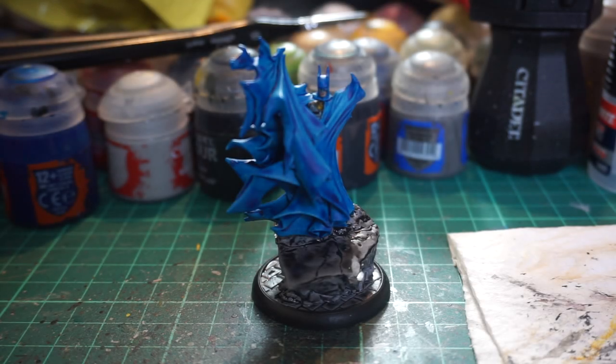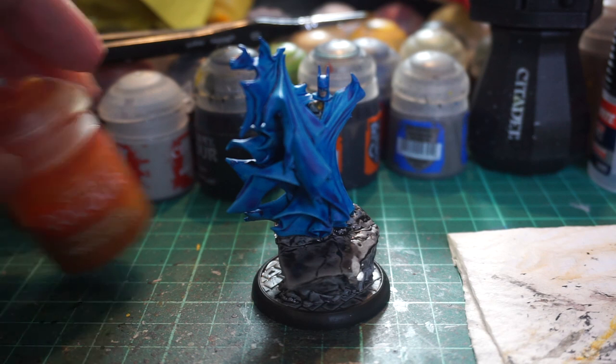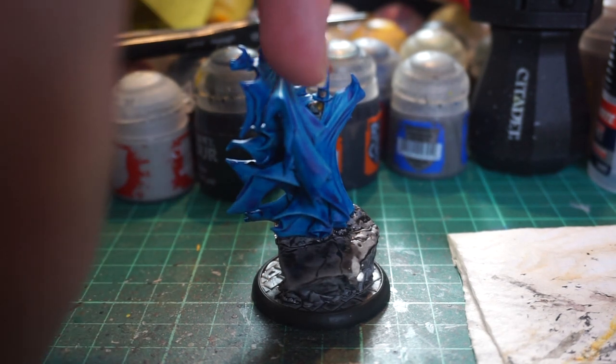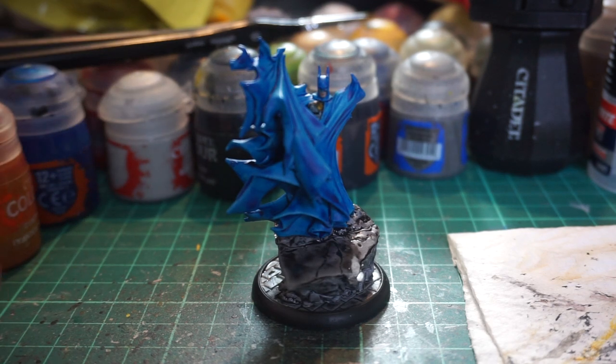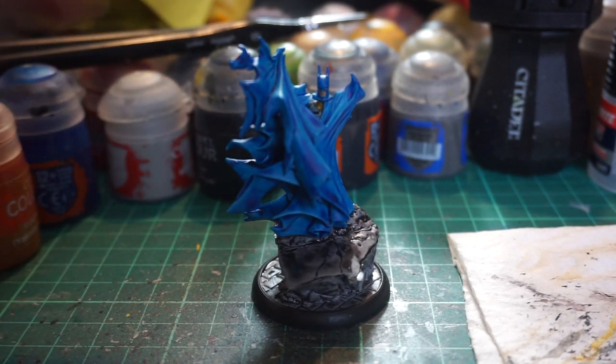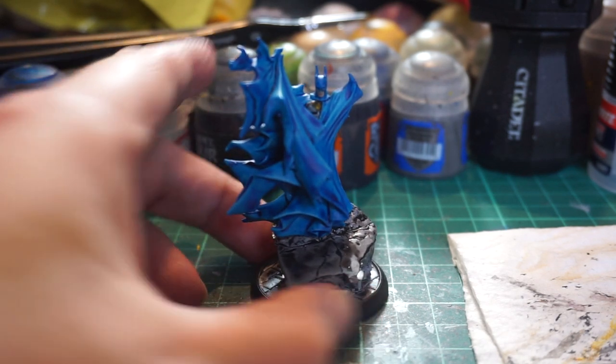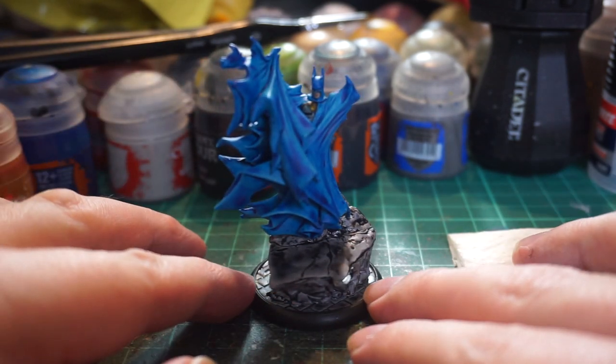We're almost done. One thing I forgot to mention during the time skip: I applied some Iyanden Yellow contrast to the half of the bat symbol. It's not done yet — I'm going to need to use a very small brush to pick out the bat symbol so it's not just a yellow blob. That's maybe going to be beyond me but I'm certainly going to attempt it. It needs to sit and dry with the grey.